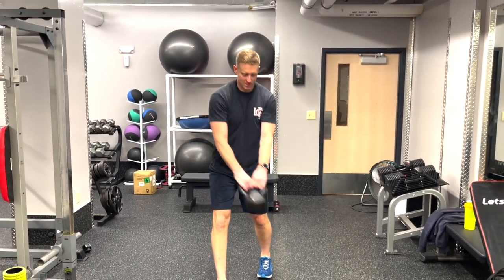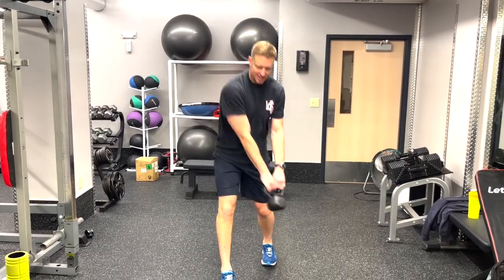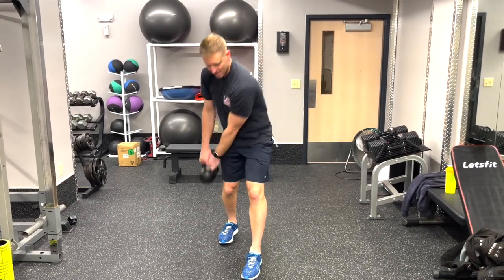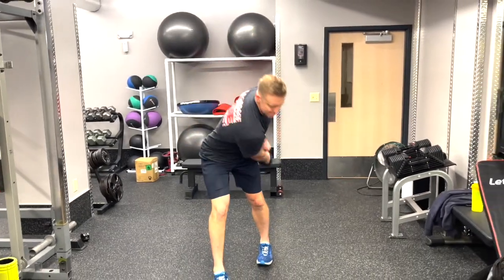For the rotational kettlebell swing, we're going to be in a staggered stance. We're going to take the kettlebell towards the back leg, loading the hip through rotation. As we are driving it forward, we are going to be popping forward with that glute in that back hip in order to generate the motion of the kettlebell.